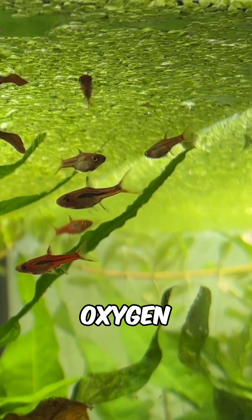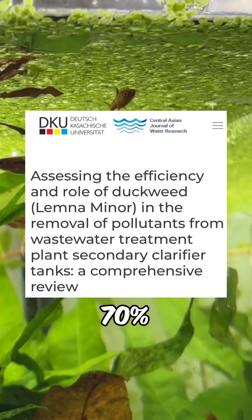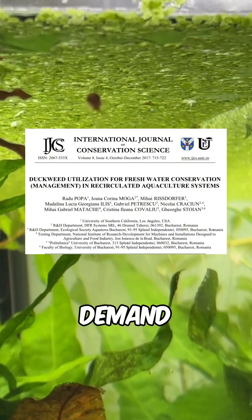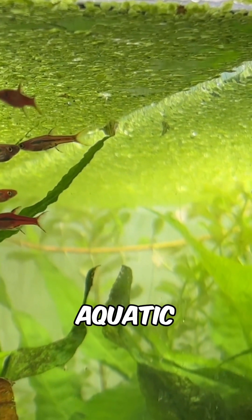Plus, it cranks up dissolved oxygen levels by lowering chemical oxygen demand by 70% and biological oxygen demand by 75%, leaving more oxygen for your aquatic pets.